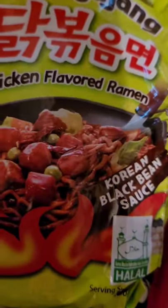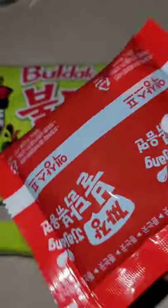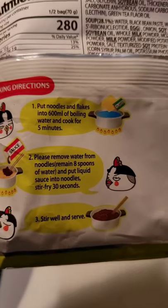Sam Yang black bean ramen, let's do it. Comes with black bean sauce and a vegetable pack. I think I got this.